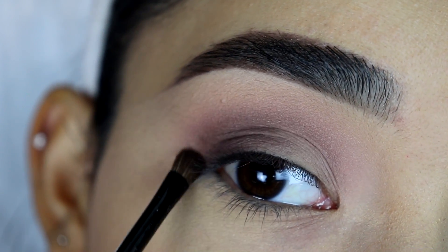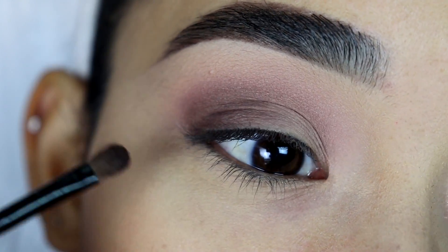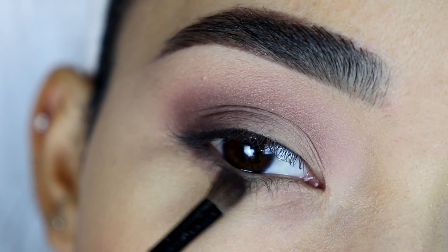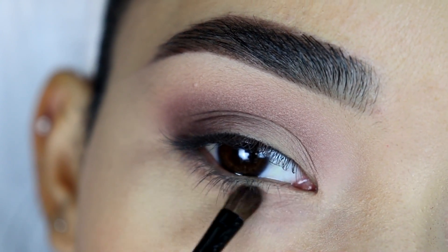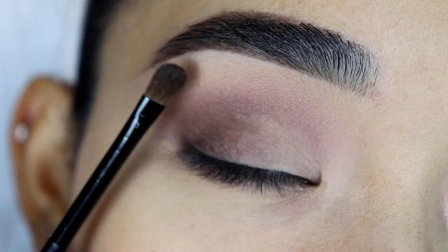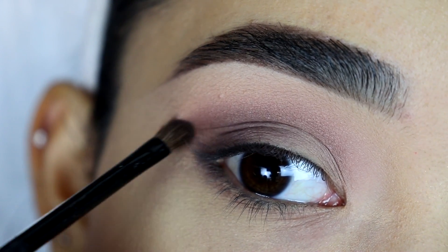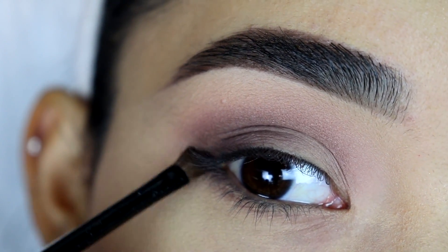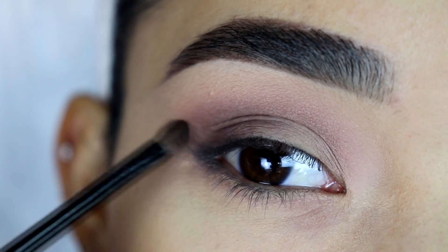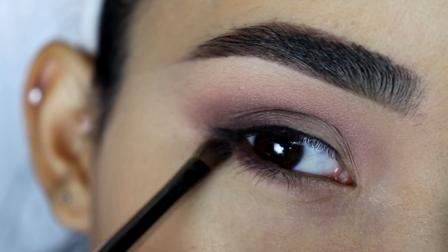I want to start off by rounding this out right here before I take it out as a wing eyeshadow. Then I'm going to grab a little more and apply it on my lower lash line starting on the outer corner — I just place it right there and then start blending it out into the center and inner part of my lower lash line. Make sure you connect it with the eyeshadow from the top. For the wing part, you want to start with just a little bit of product and start winging out the eyeshadow. Keep adding more product if you want it to be a little bit darker.